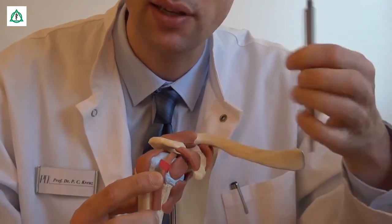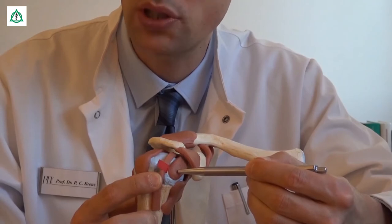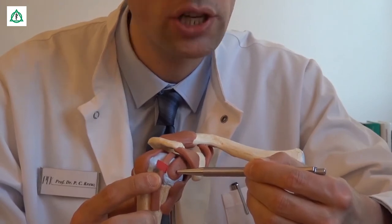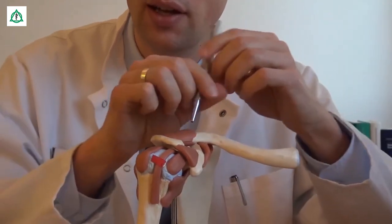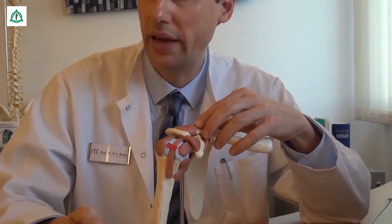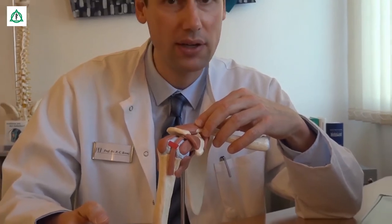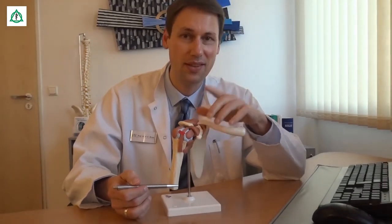Das Problem ist zusätzlich, dass die lange Bizepssehne die Nachbarsehne, die sogenannte Subscapularissehne, auch schädigen kann. Die Beschwerden, die dabei auftreten, strahlen dabei typischerweise entlang des Oberarms bis zum Ellenbogen im Bereich der vorderen Seite aus. Und wie Sie diesen Problemen am besten vorbeugen können, das zeigen wir Ihnen jetzt.